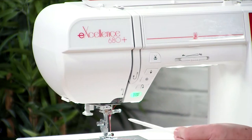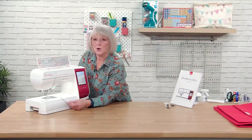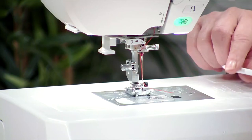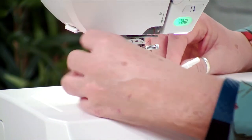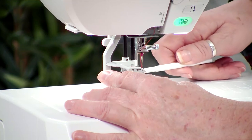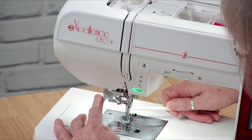Occasionally you will knock the tiny little hook that goes through the eye of the needle — we've all done it — just knock it so it comes a little bit out of sync. You can very gently bend it back. There's a tiny little hook in the centre and you can just gently bend it back if you have knocked it slightly out of sync.